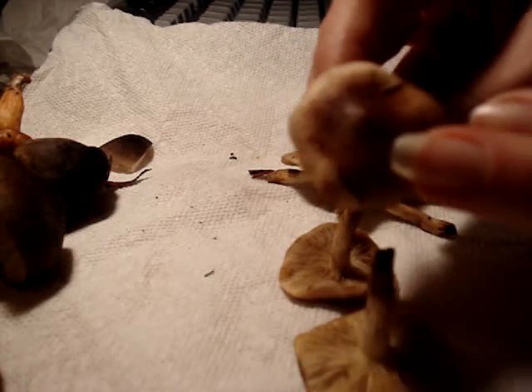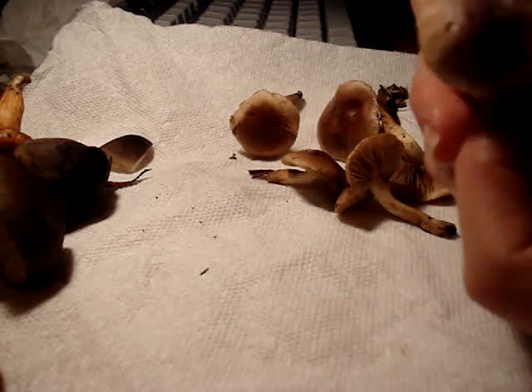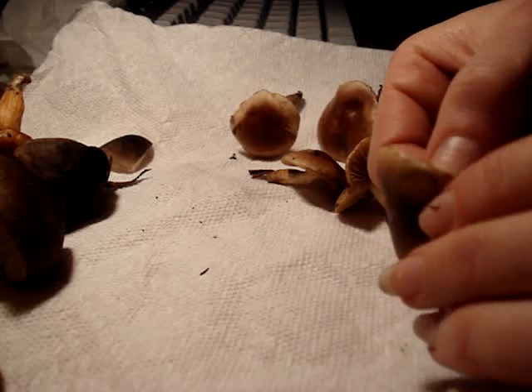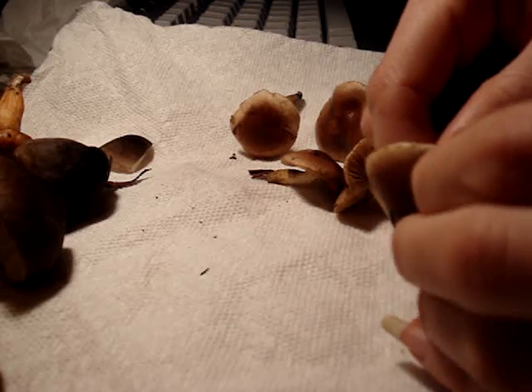They have a pellicle — you can see on this one. I already started to peel off the pellicle. It's pretty sticky, so I'm just going to show you what that looks like. Start out and just try to peel it off. It's a separable membrane.